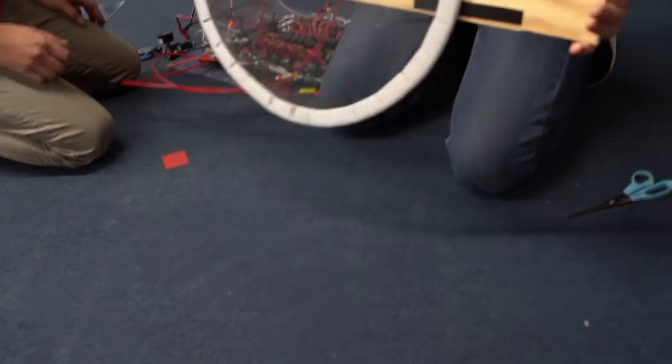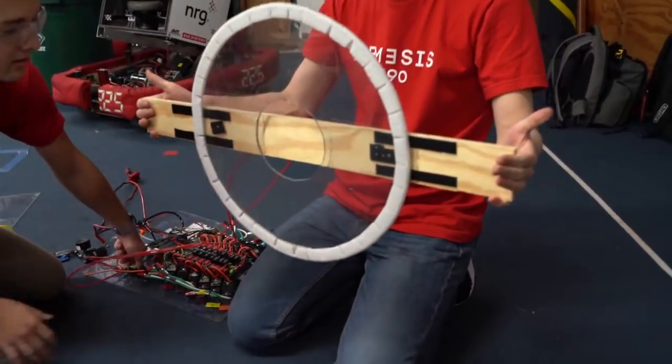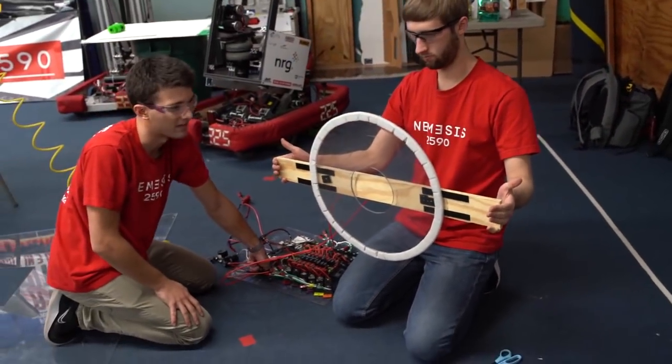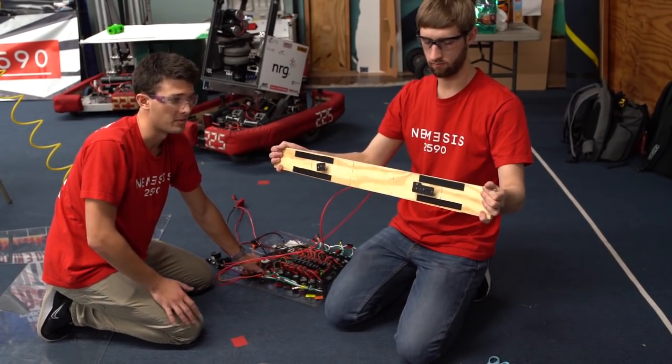So we apply pressure, get that to stick, lift it up. And then we have pneumatic pistons located behind here, kind of to function as ejector pins. So if we actuate that, the piece comes right off.